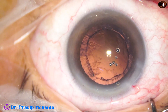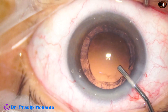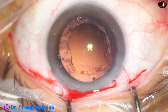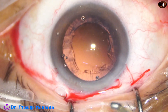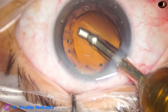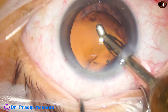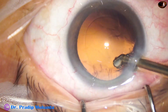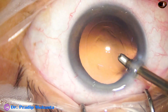There is a lot of cortex in this case. The capsular bag and the anterior chamber are filled with visco. I'm going to use coaxial irrigation-aspiration — the tip goes in, holds the anterior part of the cortex, pulls centrally, and aspirates.